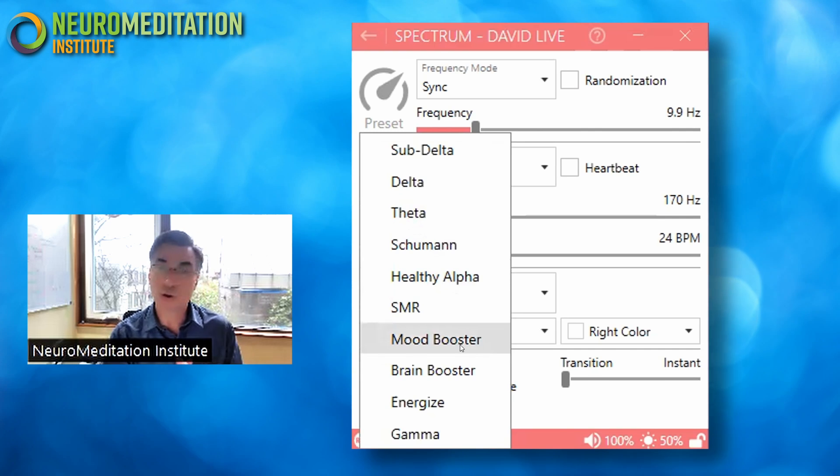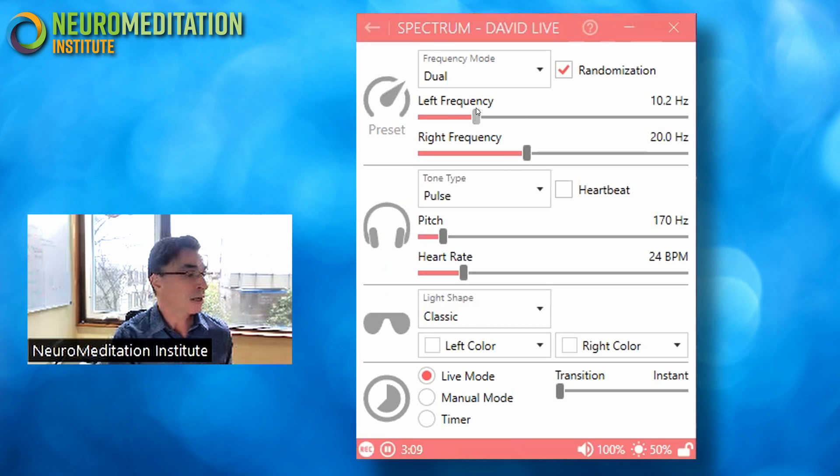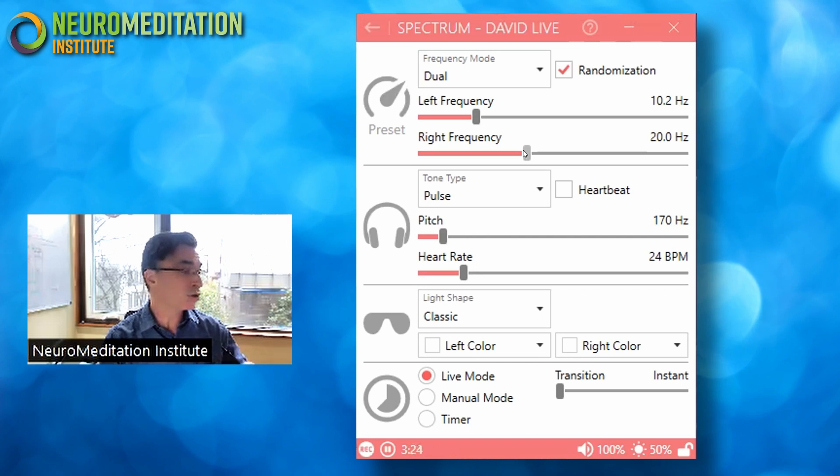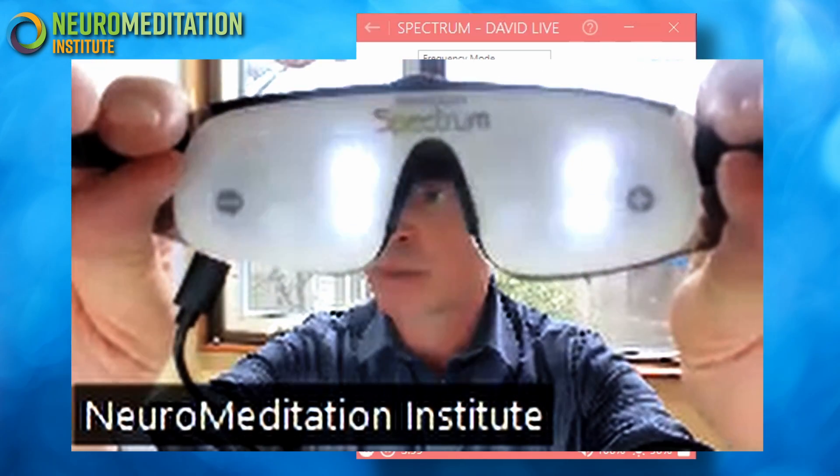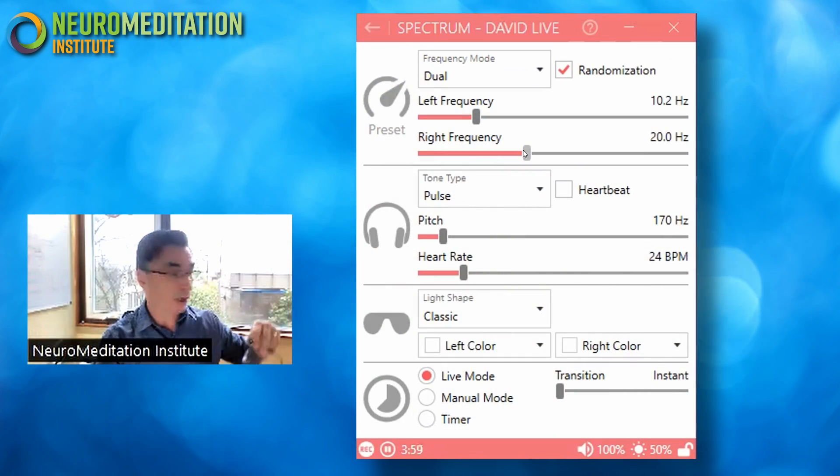I'll point out that the mood booster protocol, if you look at it, has one frequency on the left side and one frequency on the right — two different frequencies. Some protocols are set up like this so you're sending a slower frequency to one hemisphere and a faster frequency to the other. Where it says 10.2 hertz left frequency, the left frequency actually goes to the right brain, and the right frequency crosses over and goes to the left brain. So for a mood booster or ADHD-type protocol, you'll tend to see this distinction where you're slowing down the right hemisphere and speeding up the left hemisphere. If you look carefully, you might be able to see the difference in the flicker rates between the two sides.